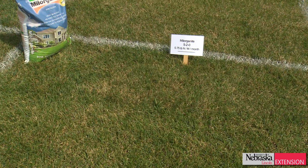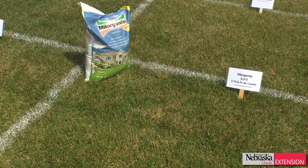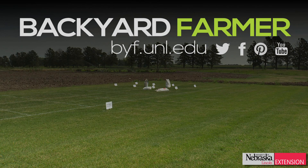Overall, in the summertime fertilization, using an organic fertilizer is a good way to minimize burn and potentially improve the physical properties of your soil and maintain better turf.